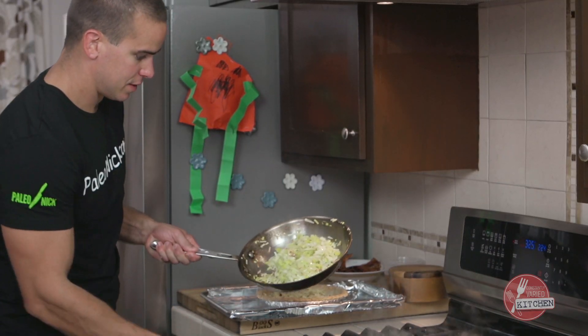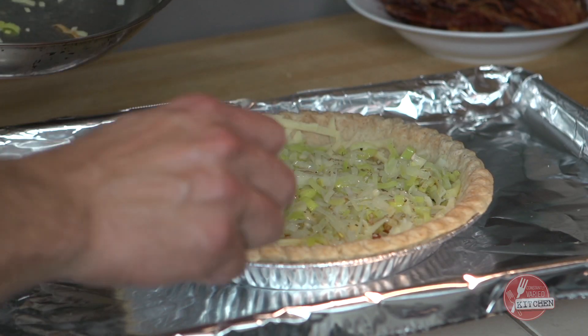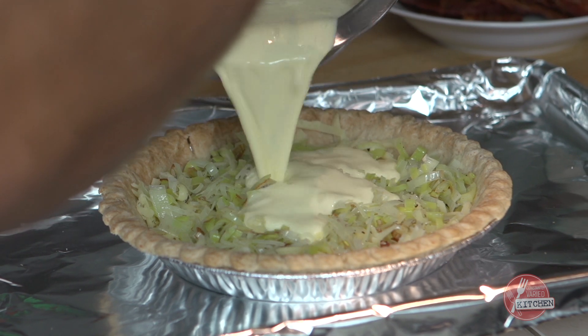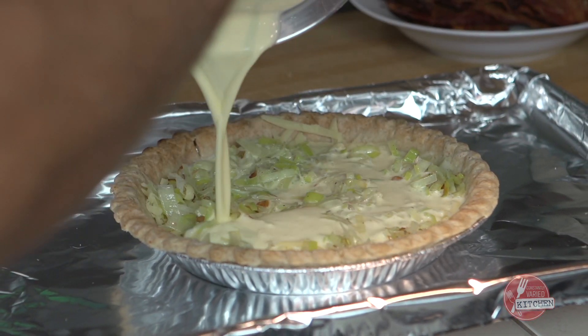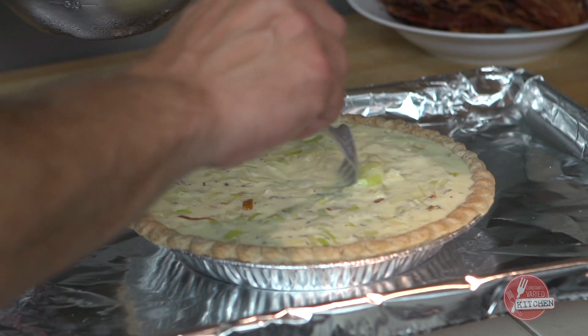We'll call that good on our leeks. We got our leeks, cheese, thyme, and bacon in the crust. We'll kind of mix that up if you want. The thyme's going to float to the top.